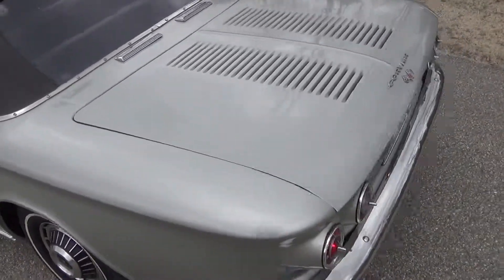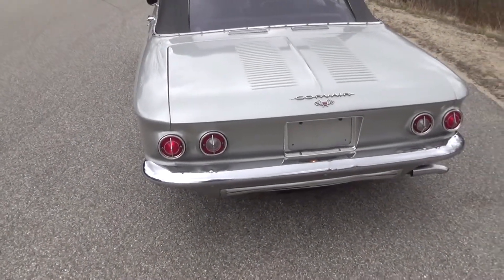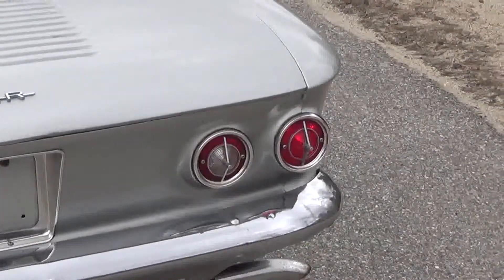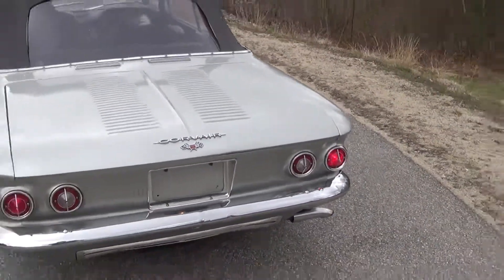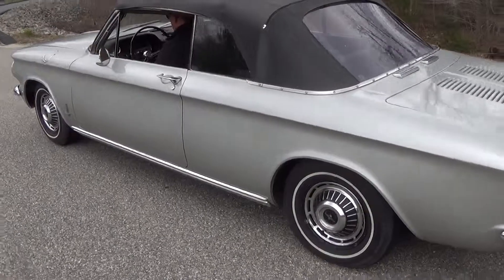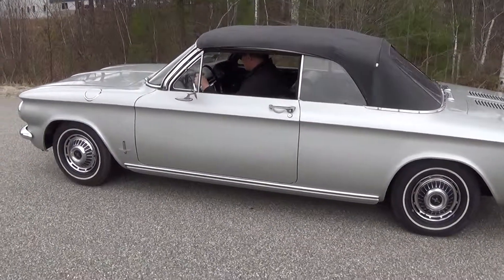We have our brake lights in operation. Our driver side blinker and our passenger side blinker. We can show the car going around the corner, radio coming in.